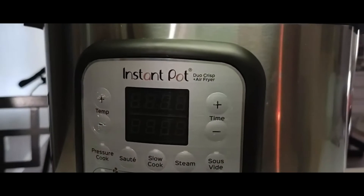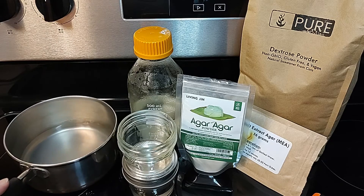Pressure cook for no longer than 20 minutes at 15 PSI, so you don't caramelize the sugars or overcook the nutrients.